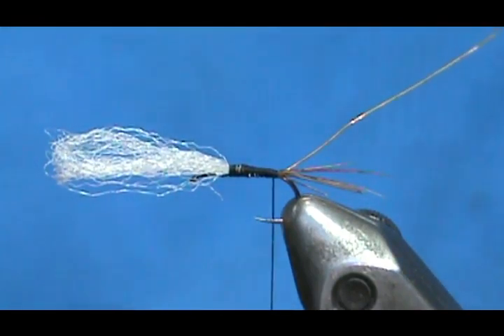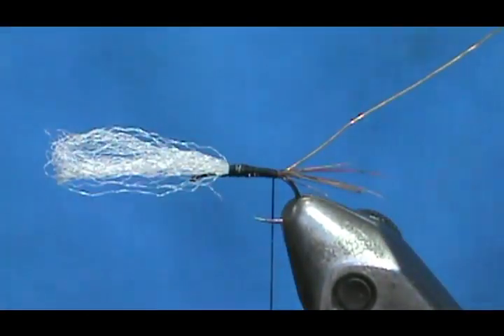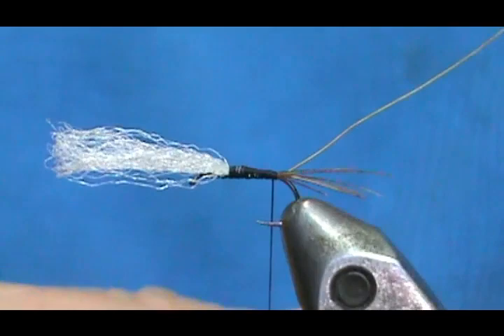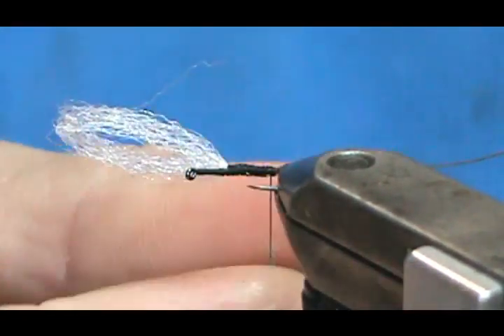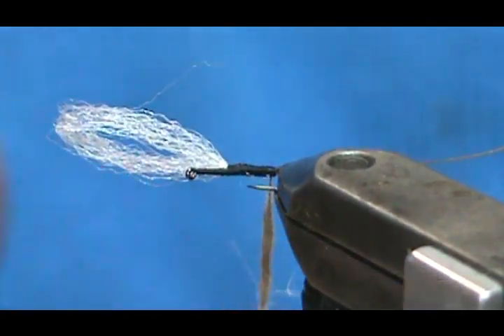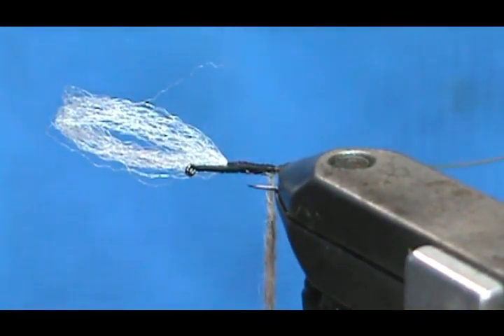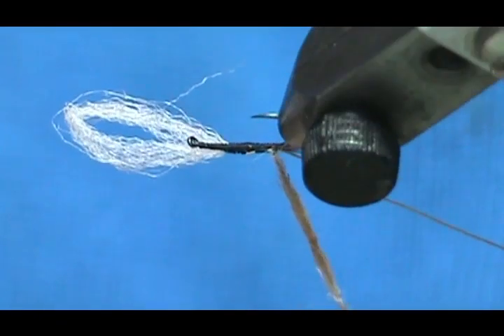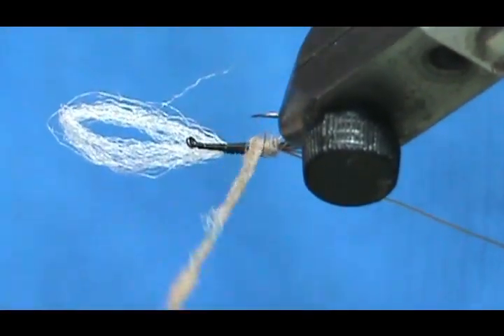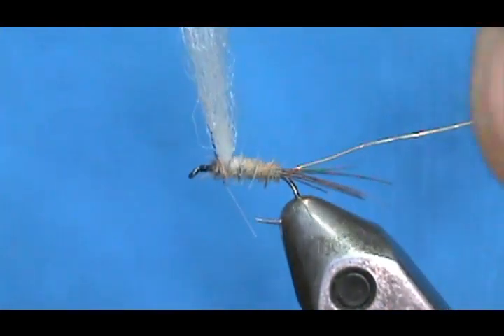The hare's ear dubbing — or hare's dubbing — is going to be a Hemingway hare's dubbing, and this is a darker tan colored. We're not going to need a lot. A little bit of moisture on my fingers. Remember, you can always add more, so go small with the dubbing. We're going to wrap this and come in front of the wing post.